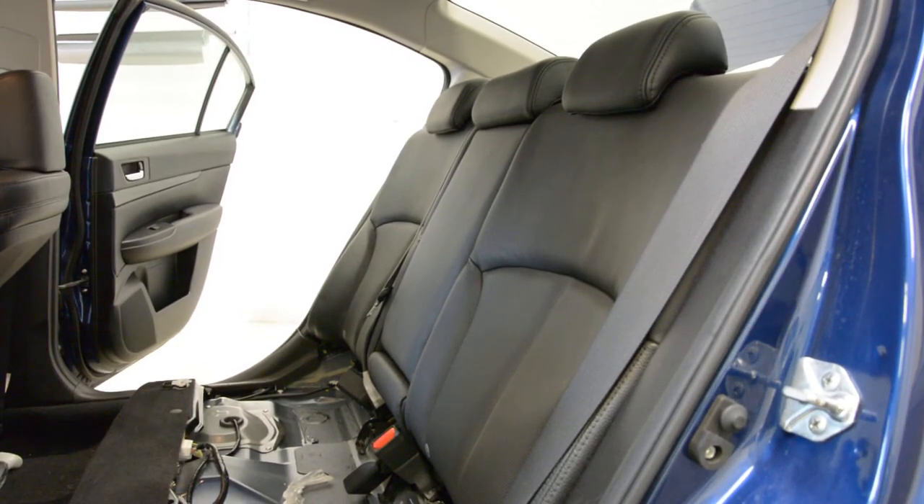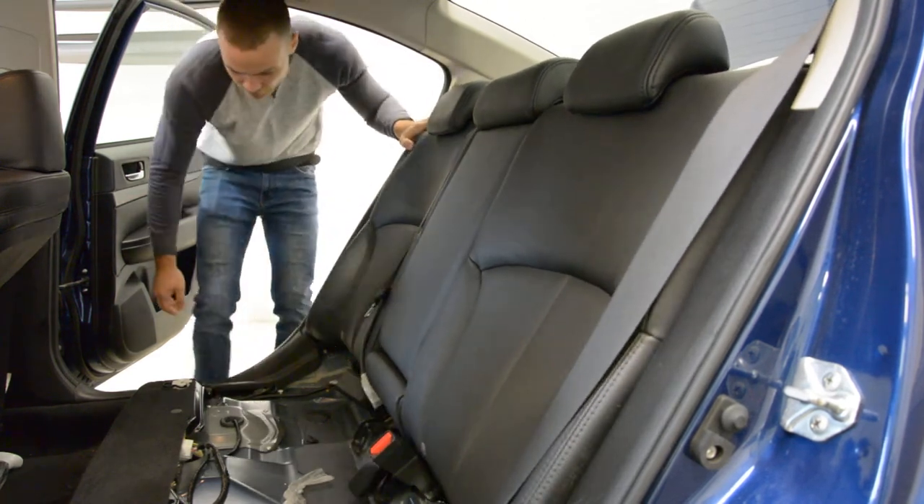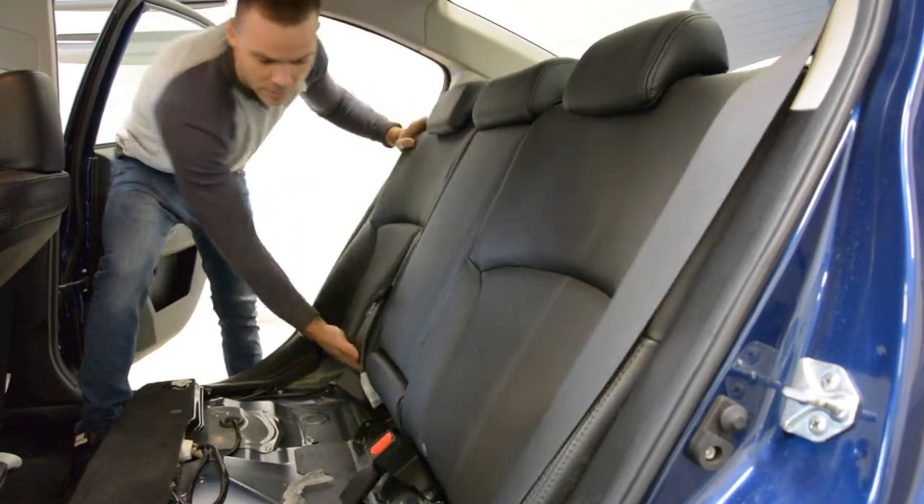You can see the bottom is completely released. After that you must do like this — you pull and you fold it down.